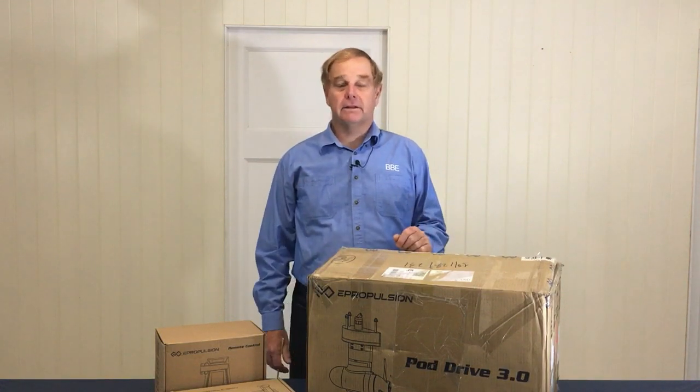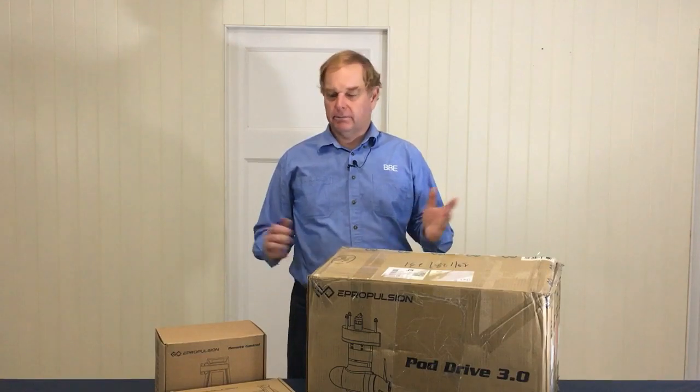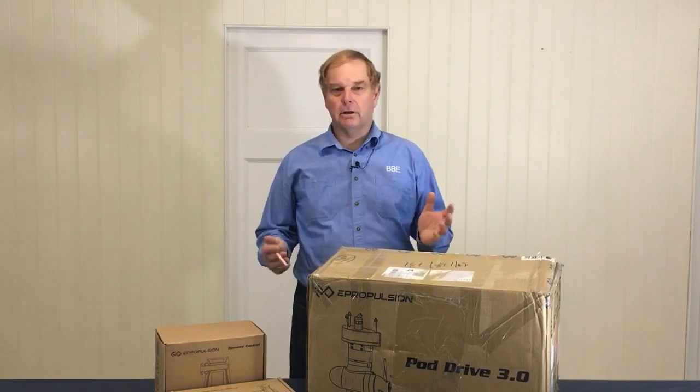Hi, it's Malcolm here from Betts for Elytrix. I'm just going to show you the Navi 3 pod drive today. I've got the boxes that have come in, so I thought we'd open them up and show you what you get in a Navi 3 pod drive and the controllers that come with it. So let's get going.